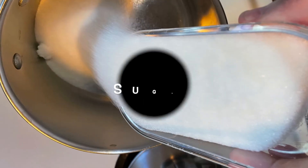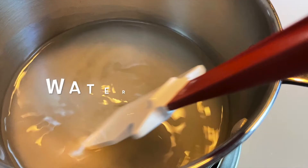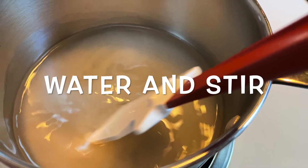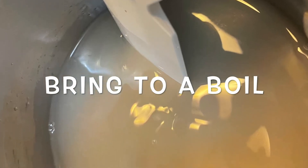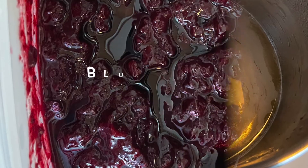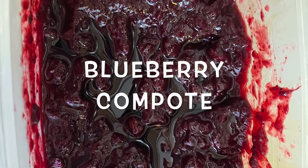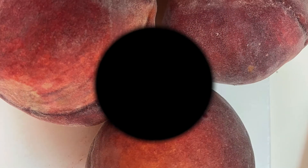First thing we're going to do for the blueberry crostata is make a simple syrup — equal parts sugar and water. You stir it up until it comes to a boil. When the sugar is absorbed, it gets clear. Now we're going to add our blueberries and some lemon zest — I forgot to put that in but that's what you do. And that's for the blueberry.